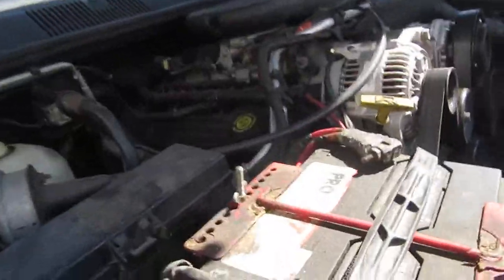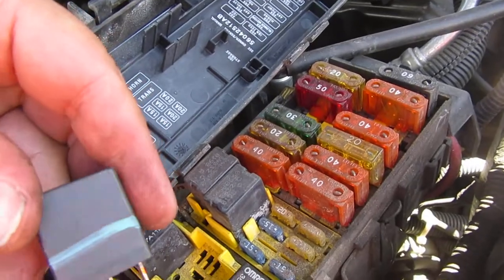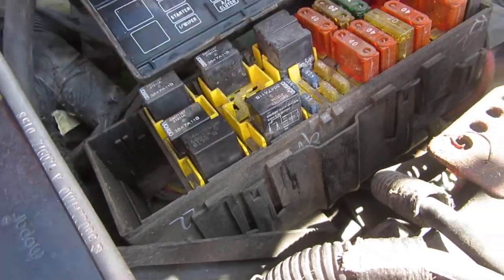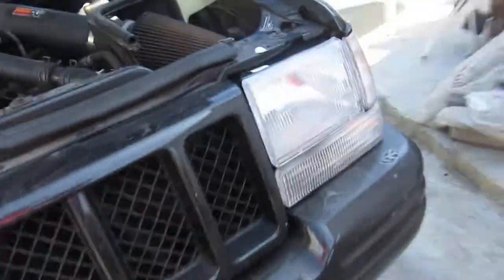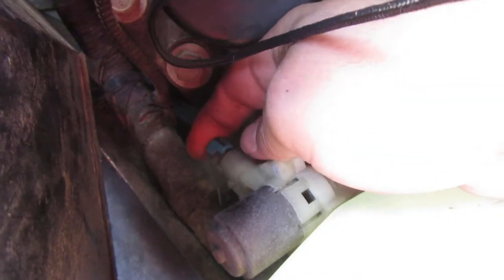Alright YouTube, here we go — final checks, final test. Going back in here to the relay box. The wiper relay is back in now. Got to hook up the windshield washer again. Alright, so the washers are good now.